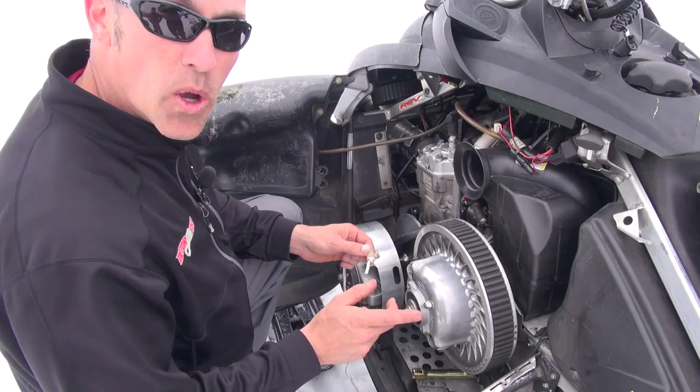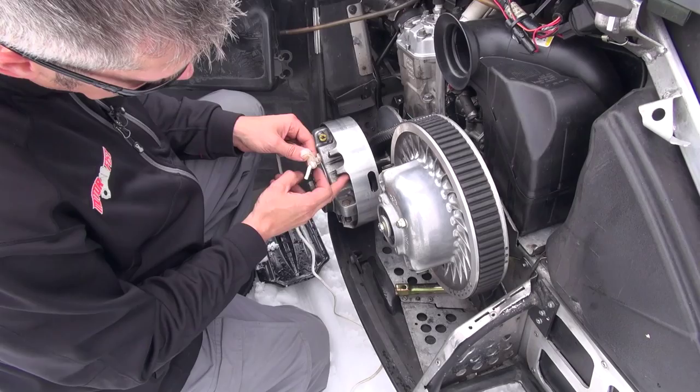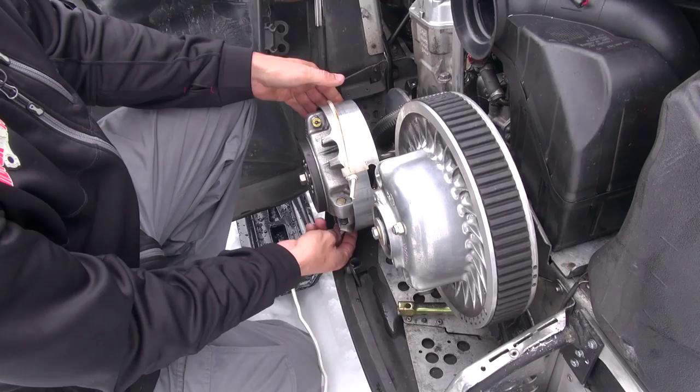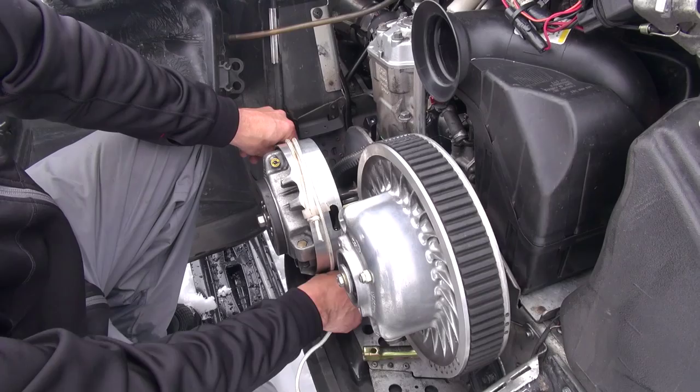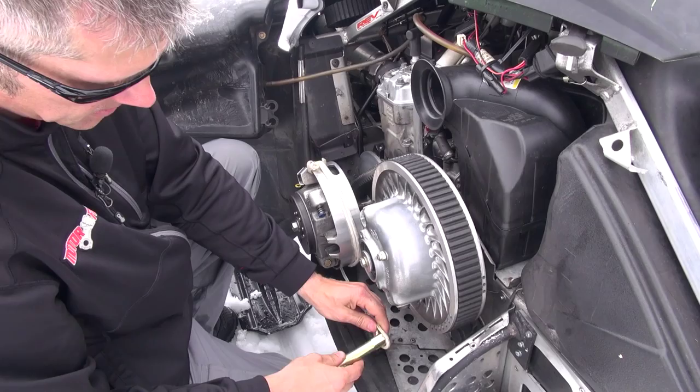That loop is going to be your handle. All you're going to do is take the little notch here on this side of the sheave and just stick it in there. Wrap your cord around — there's a little channel right here that you're going to lock your pull start cord in. Just get it around. There you go. Install the little handle.